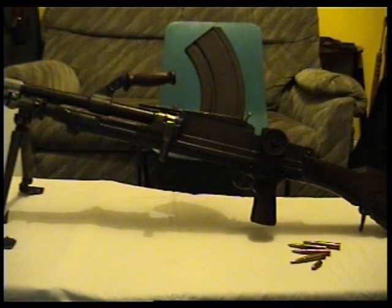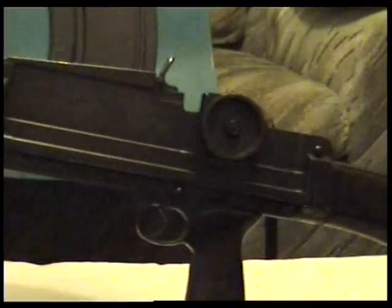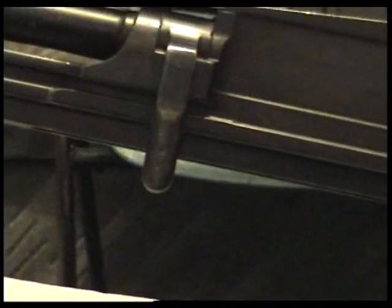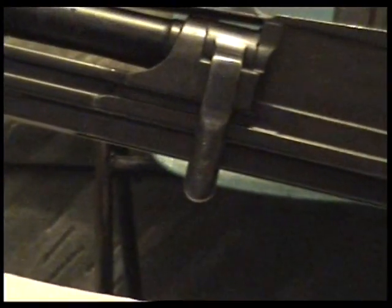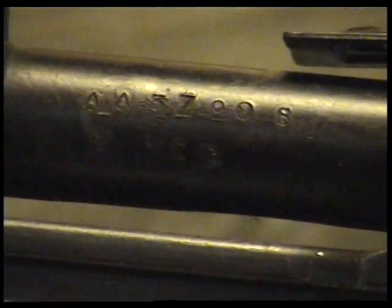So this is a Mark 1 Bren gun from 1942, and I can show you the date on it — Mark 1 D 1942. And over here I'm going to find the serial number, which would match the certificate.